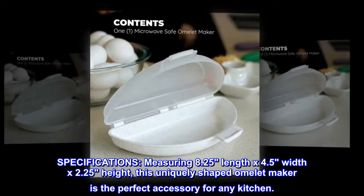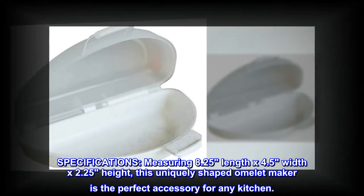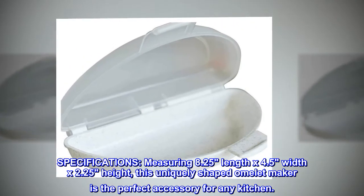Specifications: measuring 8.25 inches in length, 4.5 inches in width, and 2.25 inches in height, this uniquely shaped omelette maker is the perfect accessory for any kitchen.